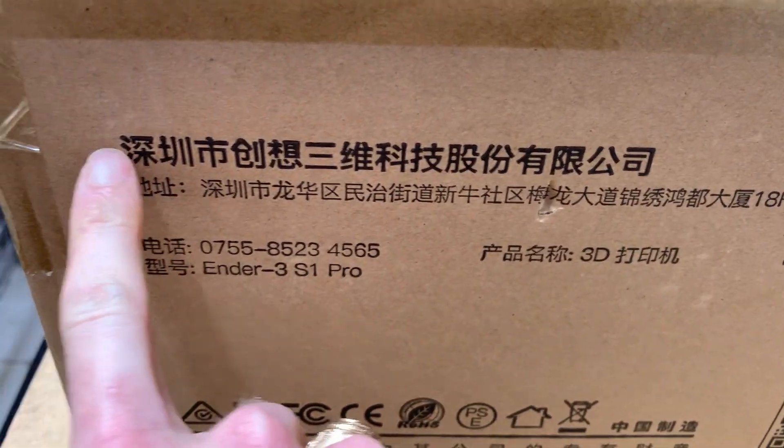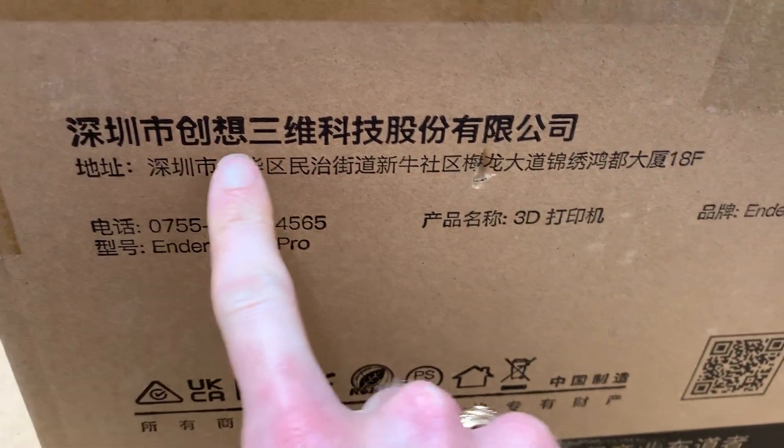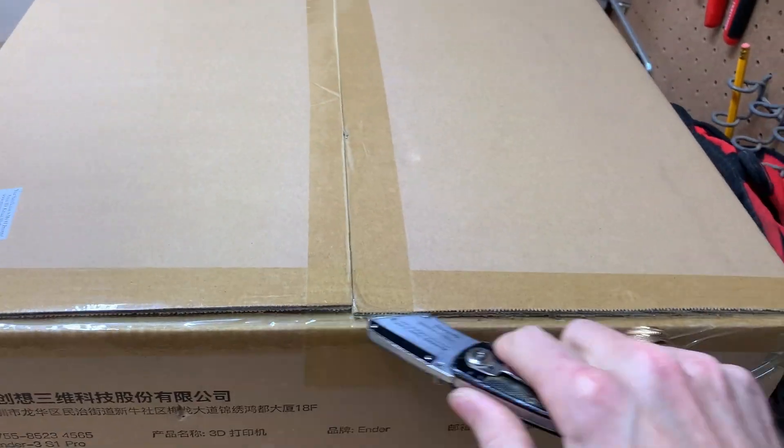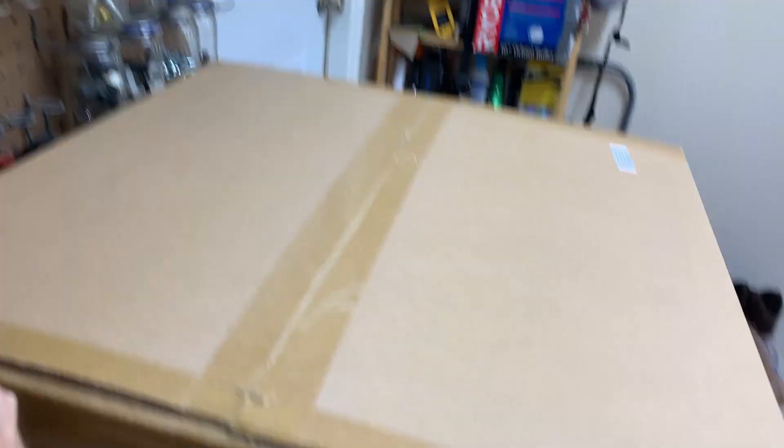This just says... I've spent a lot of money on this printer. Now, with surgeon-like precision, we open the box.